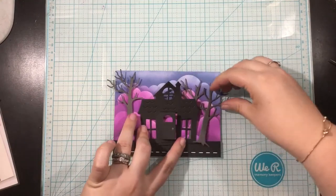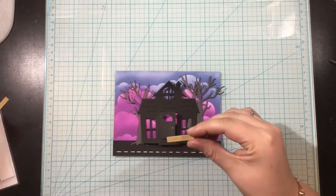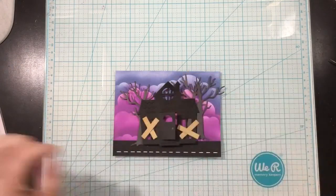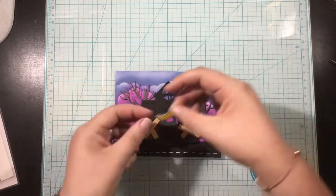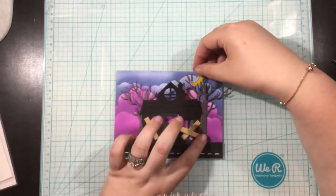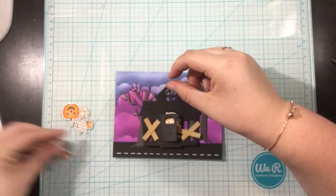I have a little strip of black card stock that I've added a white stitched line to, and that's going to represent my road. After finishing the stencil background, I'm just laying everything out and seeing how I want to position things. I do this frequently before I glue anything down — you can move things and change things before they're glued, but once they're glued you can't really move them. So I'll lay everything out getting an idea of how I want things to be, and then I'll start gluing my pieces onto my card.